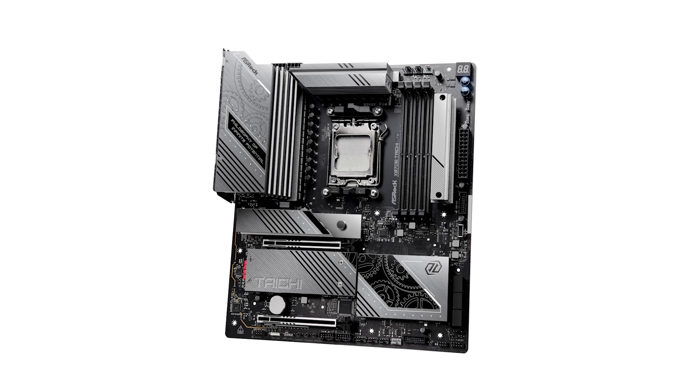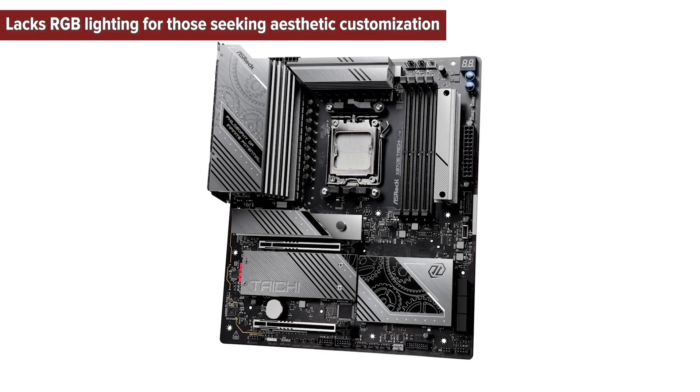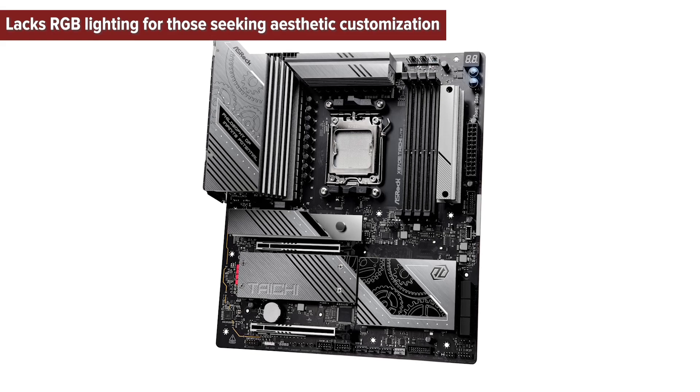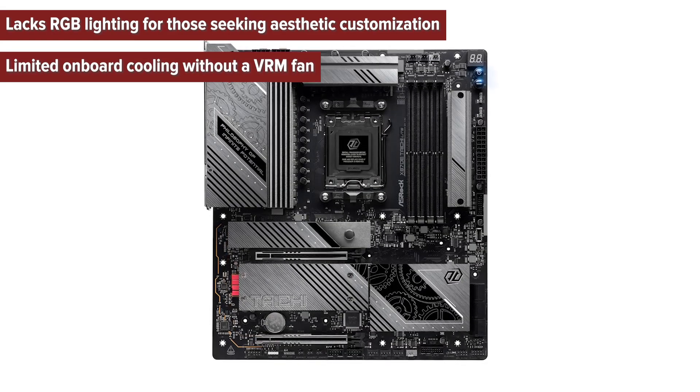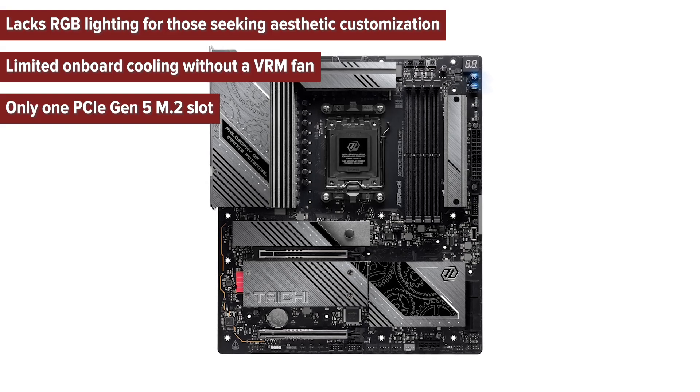Let's break down the pros and cons of the Tai Chi Lite. Cons: Lacks RGB lighting for those seeking aesthetic customization. Limited onboard cooling without a VRM fan. Only one PCIe Gen 5 M.2 slot.